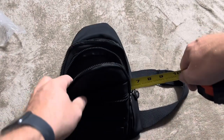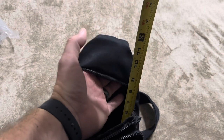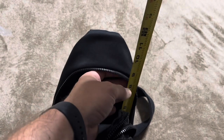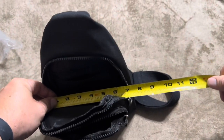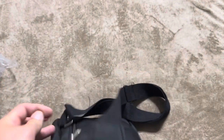Going into the biggest pocket: the depth on this one is going to be 11 inches if you count all the way up to the top. There is room up there where I can put my hand inside, so that's 11 inches. The height is going to be about nine and a quarter. The width at this portion is going to be about six and a half — a bit wider at the bottom and a bit narrower at the top.